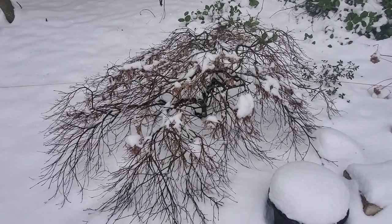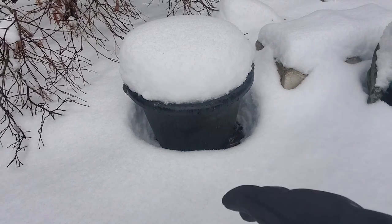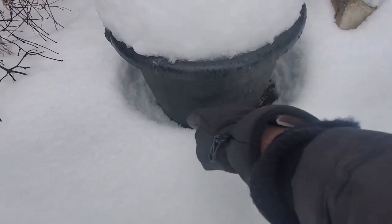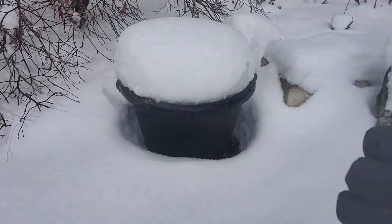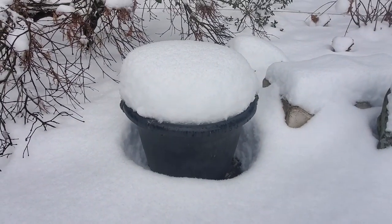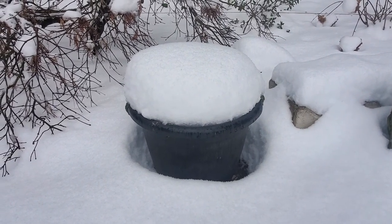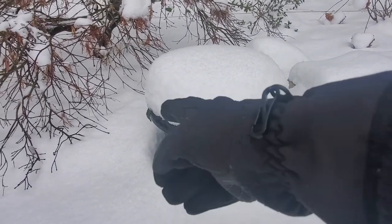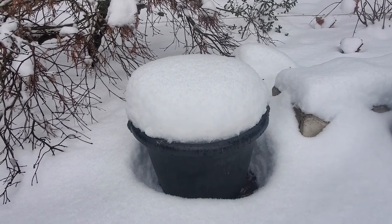We just noticed this container — we have containers all over our yard — and you can see the snow has kind of melted all around it in a circle surrounding it. From a scientific, nerdy point of view, the container absorbed some heat yesterday from the sun and basically radiated it back out, which warmed this ring around the whole container. Pretty cool!